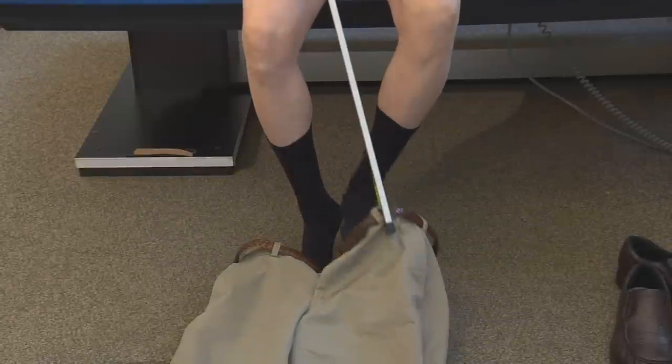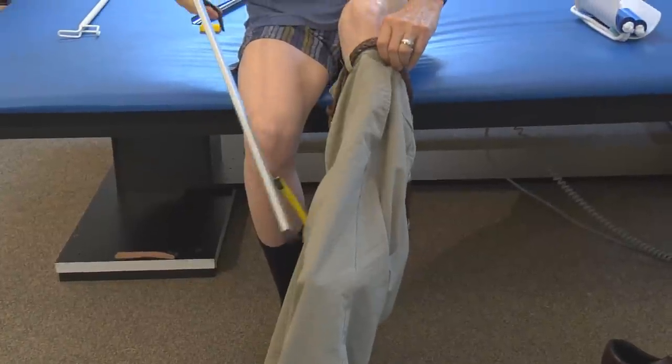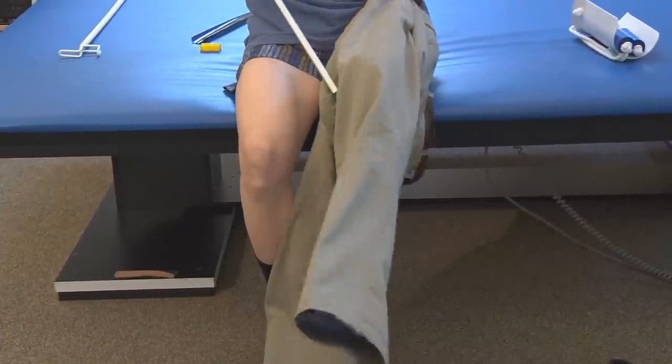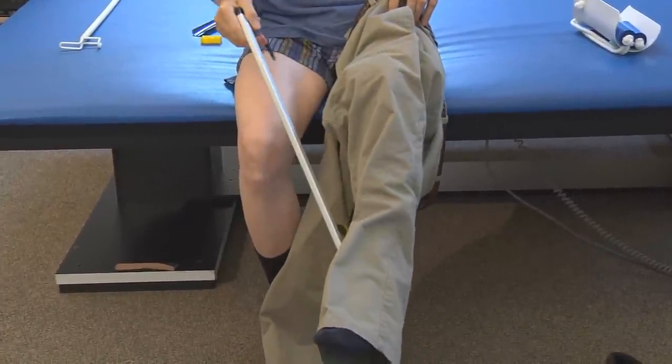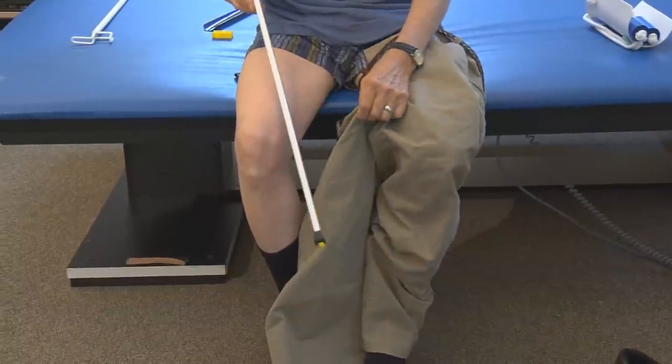Grab the waistband of your pants with your reacher. Slip your weak or stiff leg through the pant hole. Work your pants up over your leg until your foot is clear and can rest on the floor.